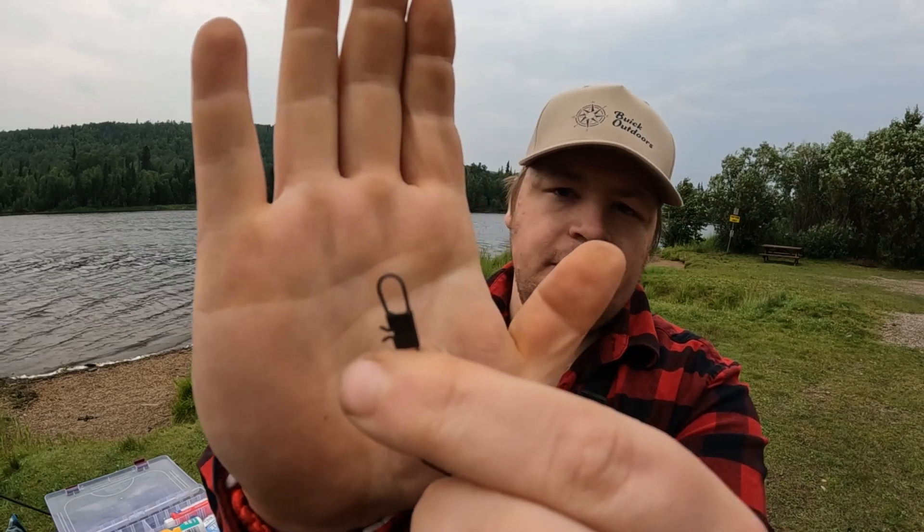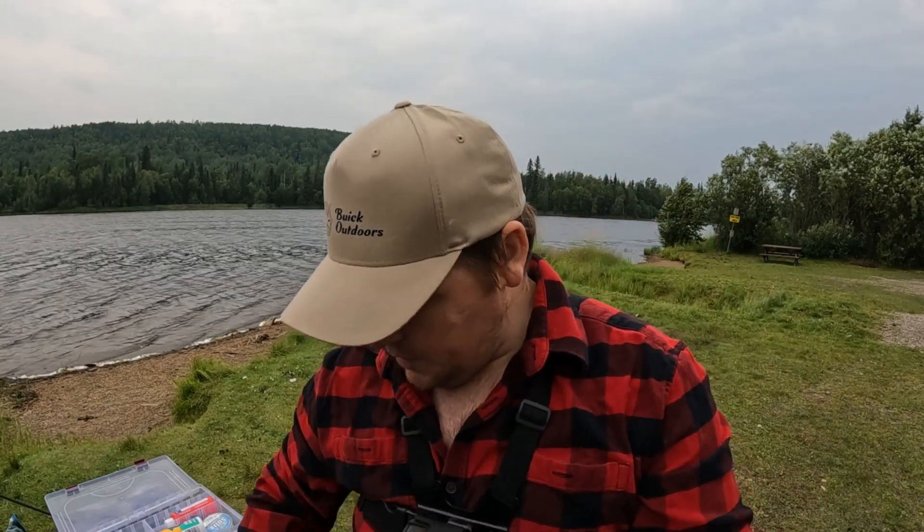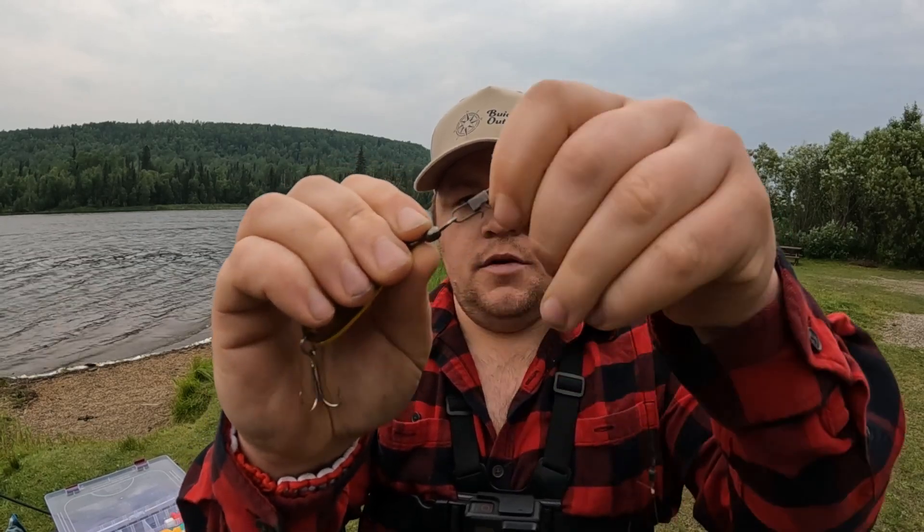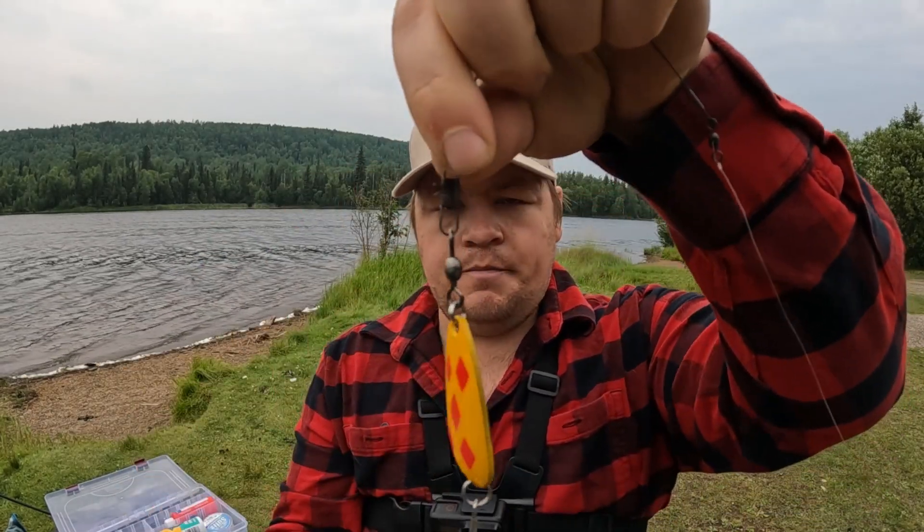What I'm gonna be doing is tying on a little metal leader onto my line, and then we'll run a little five of diamonds and see if we can't get ourselves a fish. If you've never used a leader before, it's pretty well a piece of metal wire. We use these because the walleye and pike have teeth — when using just your line they can grab it and snap it. This gives you a little bit of protection. On the end you have this little clip; you simply unclip it, grab your hook, put the eye through the clip, and you're hooked up and away you go.